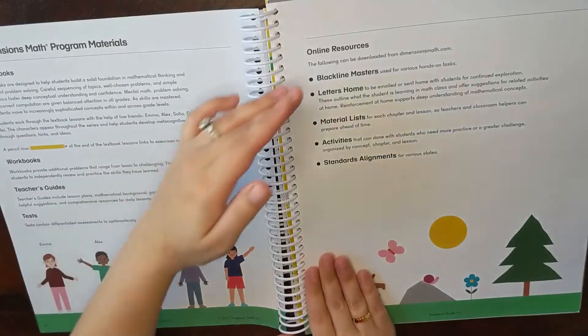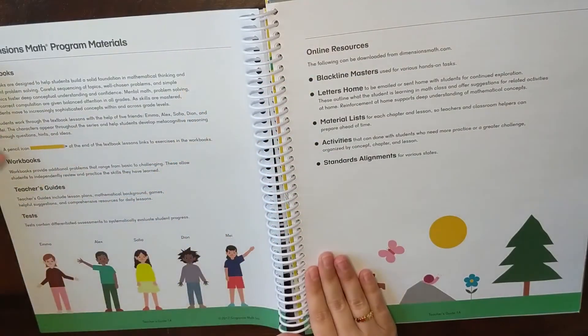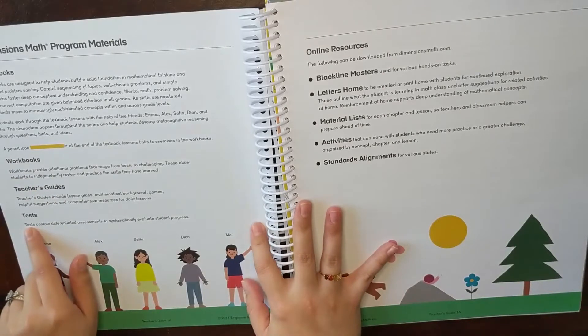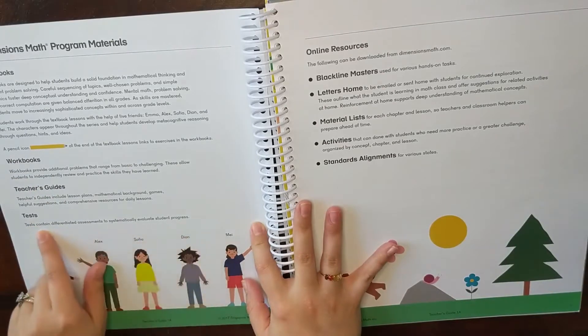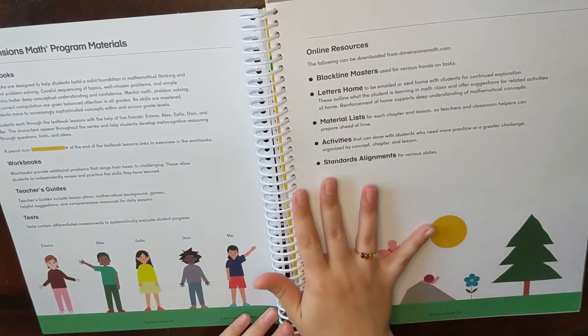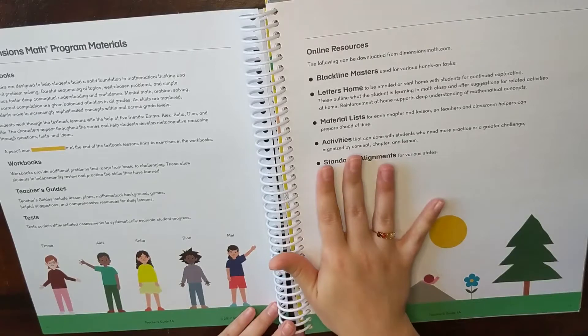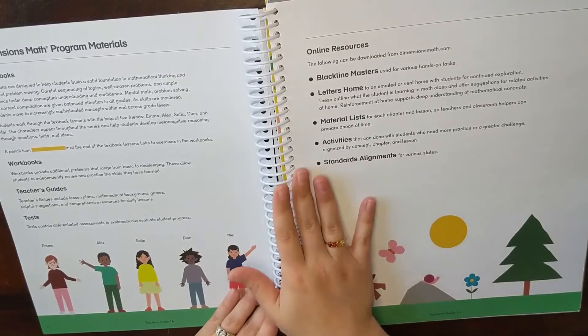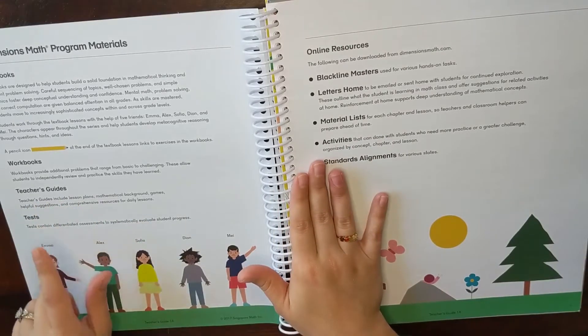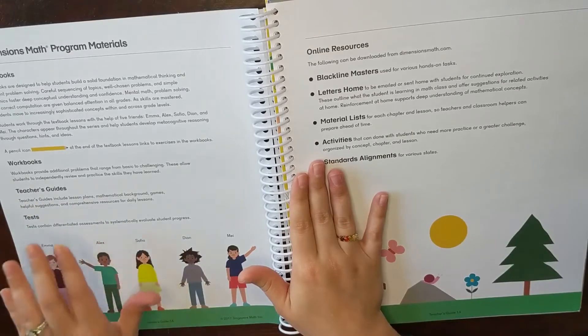The teacher's guide explains the purpose of the textbook, workbook, and teacher's guide itself. You also have an option to get test books — I don't have those to show you. At this point in our homeschool and for this grade level, I don't feel additional testing is necessary. But if your state requires it, that is an option you can get through this same company — they have separate books just for testing.